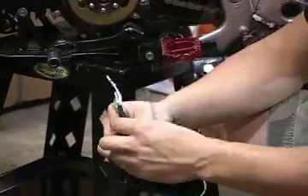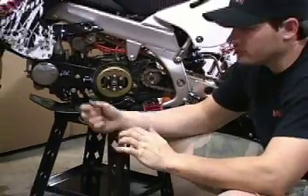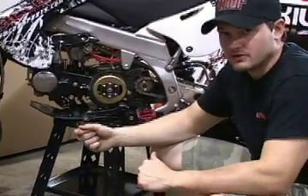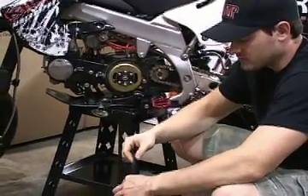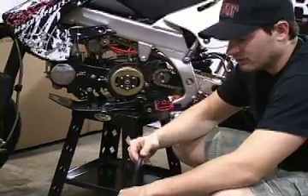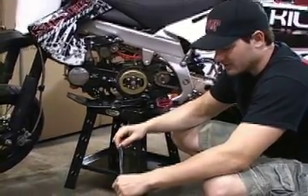Once you do this, take off the spark plug, plug it into the actual coil, hold it up to the engine, kick it over, and make sure you have spark. If you have spark, you know you did it right. If you don't have spark, you may want to call us to check your wiring and go over some diagnostic stuff. It's pretty simple to install — most anybody can do it. So if you follow these instructions, you shouldn't have any problem. Get your inner rotor kit and enjoy your bike.